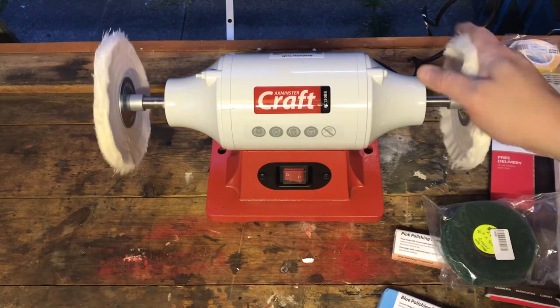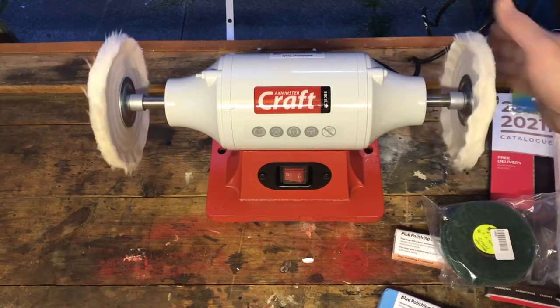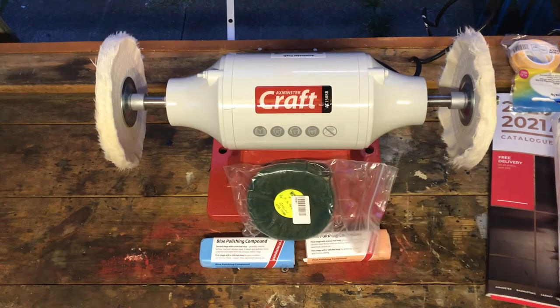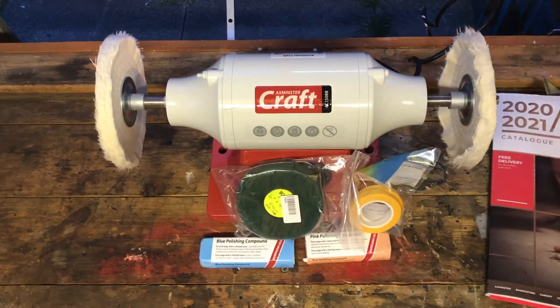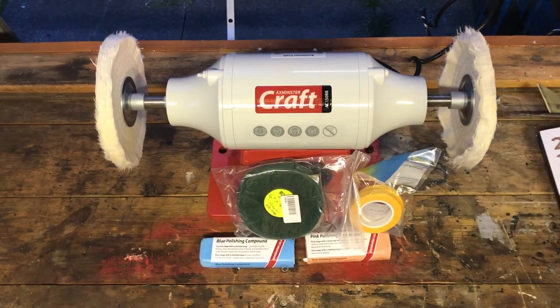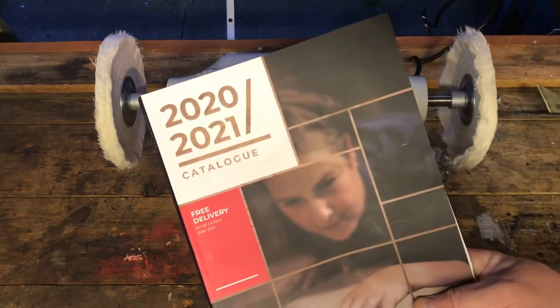I'll still wear eye goggles when I use this, but I probably won't need ear protection like I do with the bench grinder because that thing is a noisy sod. All the polishing compound and accessories I got from Axminster Craft — if you haven't used Axminster and you're in the UK, I'd recommend giving them a go. They have some really good machines and kit. I'll certainly be looking through this catalogue to see what I can't afford to buy.